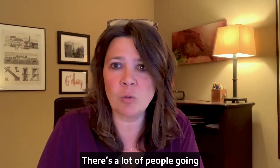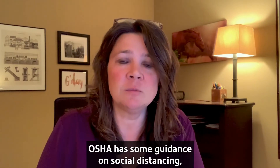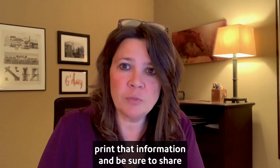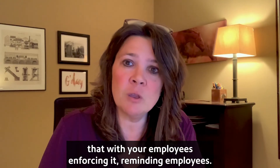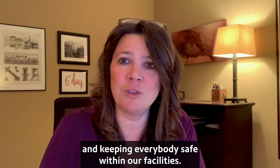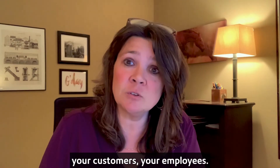There are a lot of people going through the same challenges right now. OSHA has some guidance on social distancing, and CDC has put out guidance on social distancing as well. Print that information and be sure to share it with your employees. Enforcing and reminding employees is important to make sure that we're consistent and keeping everybody safe within our facilities — and that includes your clients, your customers, and your employees.